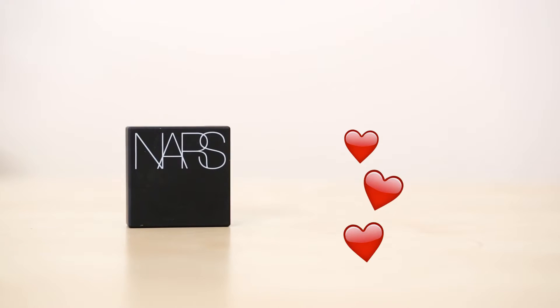I'm going to have to say that I do prefer the NARS Shadow. I find you use less product to get the same result. Because it's so pressed in the pan, it's a little bit neater to work with. I'm Claudia for Flair, and thanks for watching.